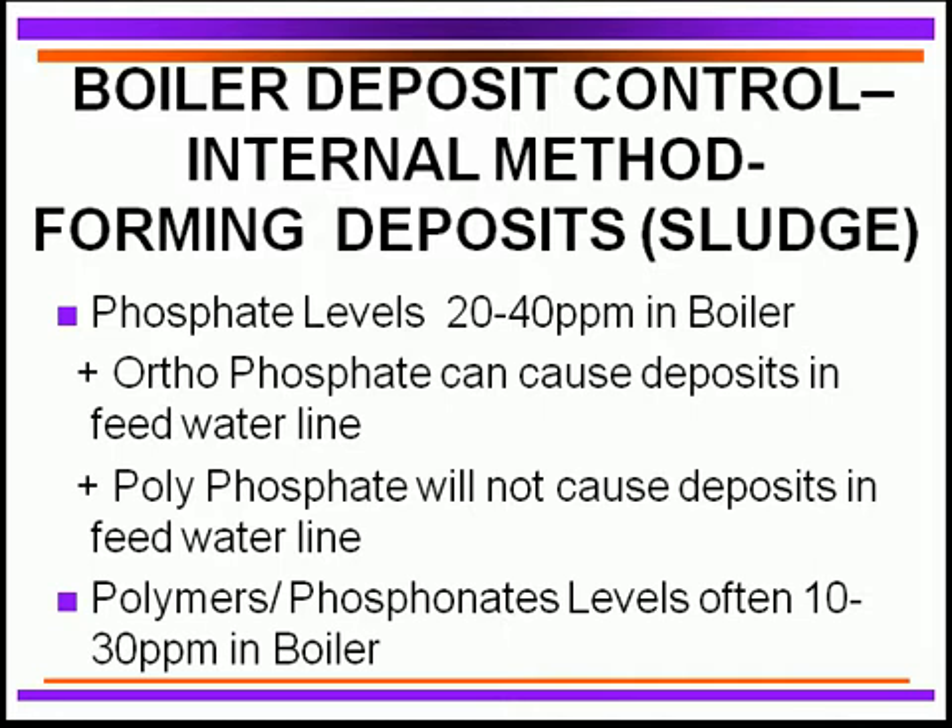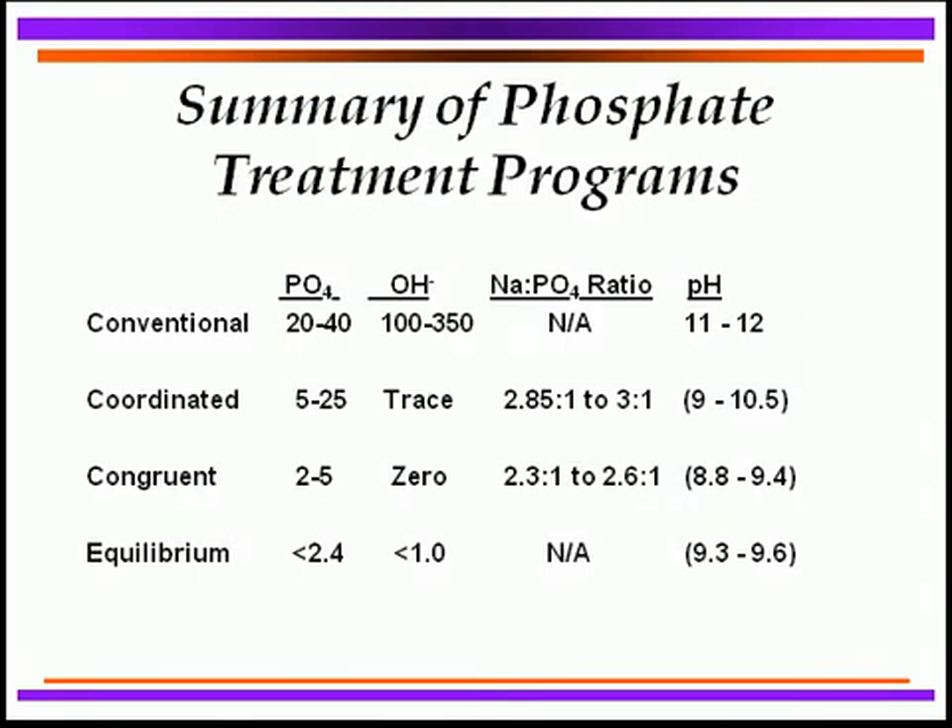Orthophosphate has been used for years, but unfortunately when it is in the feedwater line with hardness present, it reacts and causes scale deposits in that line. Therefore, many now use polyphosphate instead, since polyphosphate does not precipitate hardness in the feedwater line — it tends to stabilize it — and then breaks down to orthophosphate once inside the boiler, producing sludge formation there. Phosphonates and high-performance polymers — co-polymers, ter-polymers, and quad-polymers — are used extensively in boilers at dosages of 10 to 30 ppm in the boiler water, giving excellent sludge control.